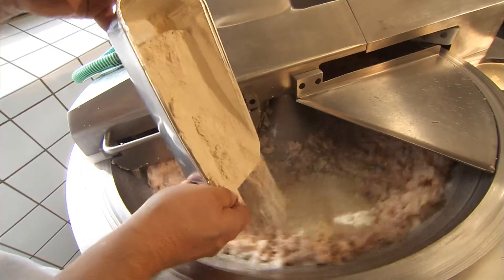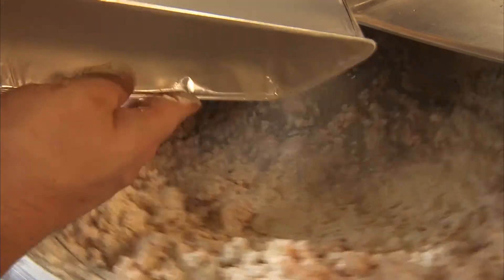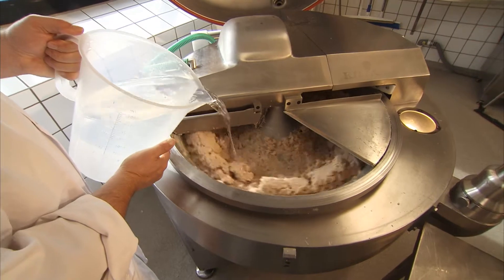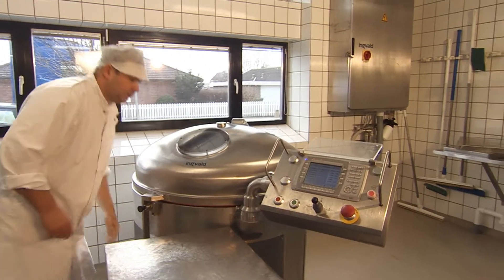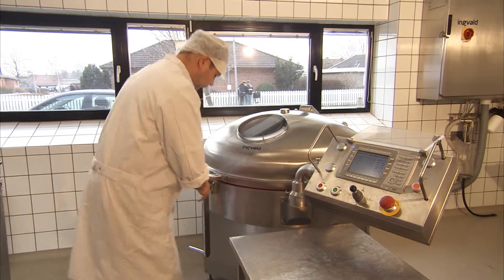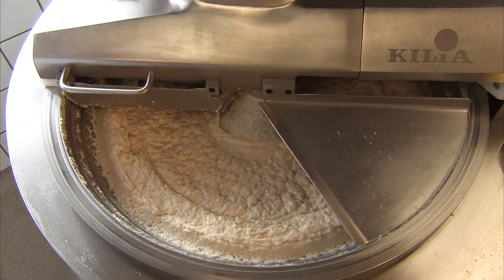The final ingredient to be added is Scan Gel A95, followed by water. The cutter is set to 5400 RPM and the mixture is combined until it reaches a temperature of 27 degrees Celsius or 82 degrees Fahrenheit.